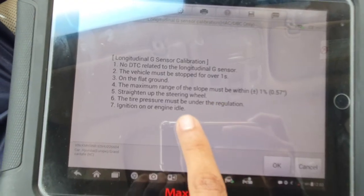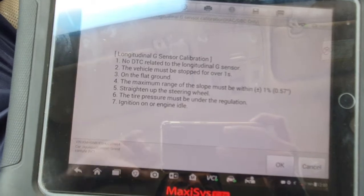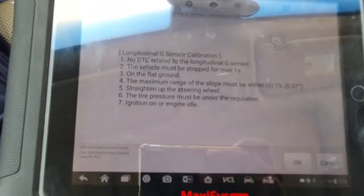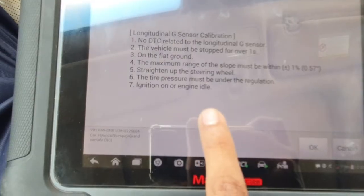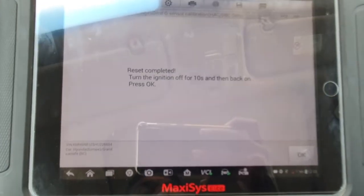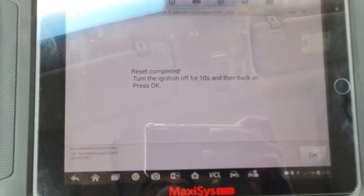You need to park on flat ground, then keep the steering wheel straight and proper. Ignition on or engine idle — so I put it to engine idle. Wait some time and reset is complete.